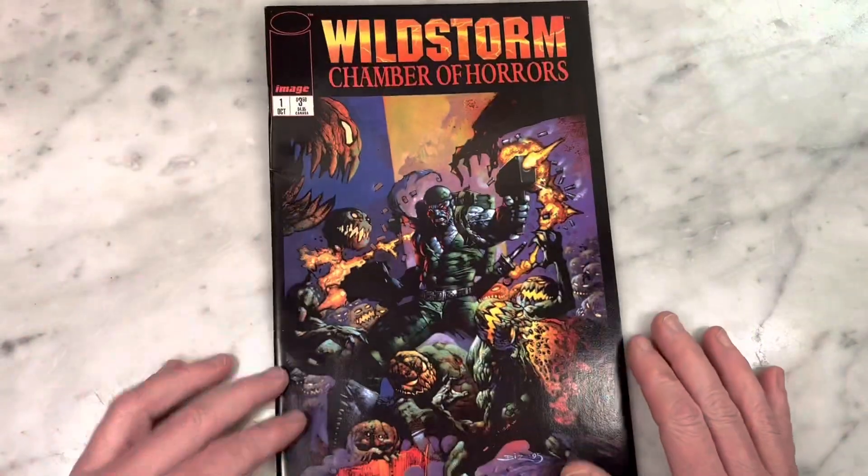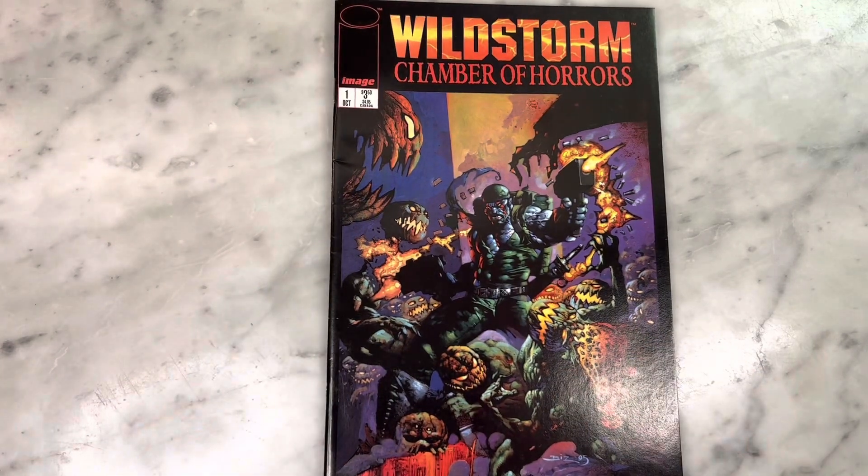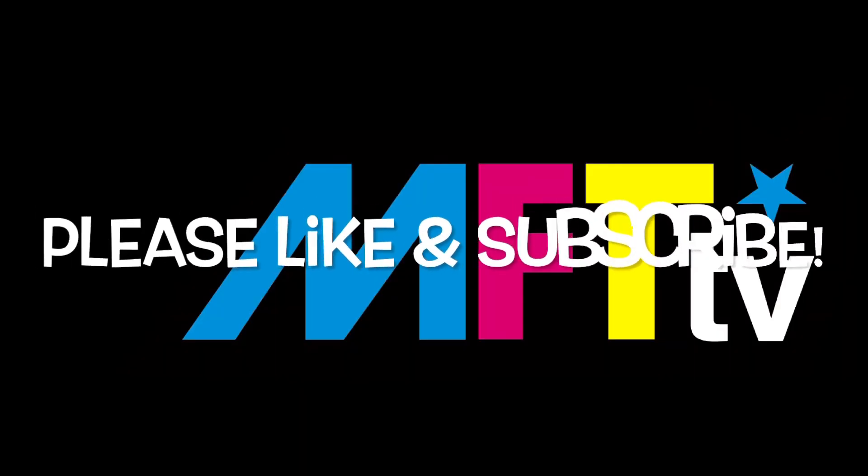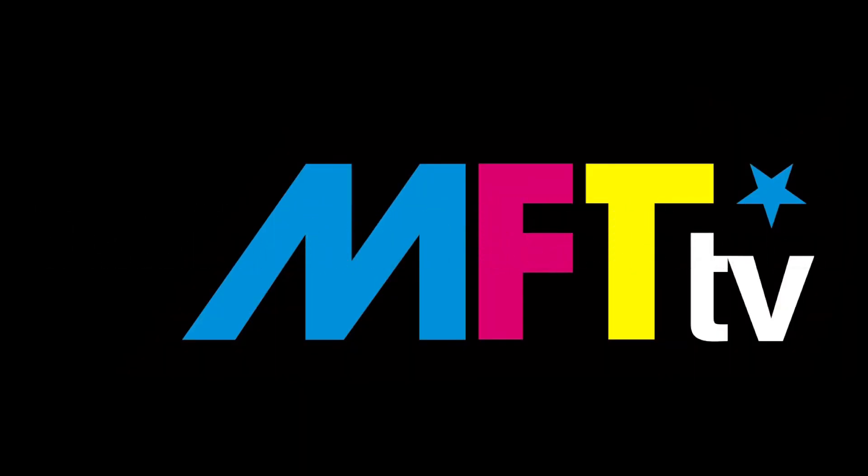Anyway, Wildstorm Chamber of Horrors — I recommend this if you're a Bernie Wrightson fan, Simon Bisley fan, horror fan, Wildstorm fan, Death Blow fan — you catch my drift. Thanks for watching, guys. Subscribe to my channel if you haven't already, hit that like button, and I'll bring you more later.